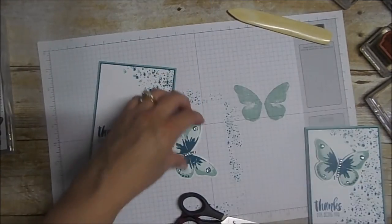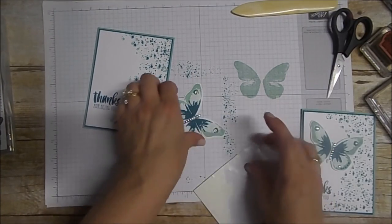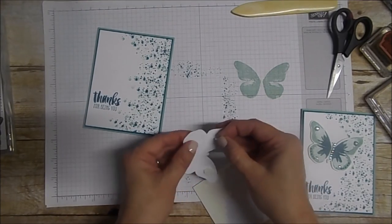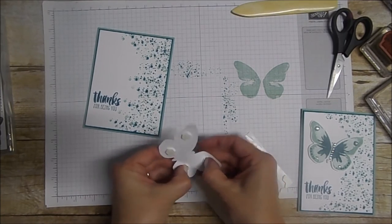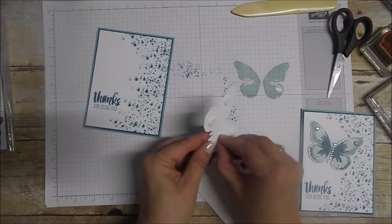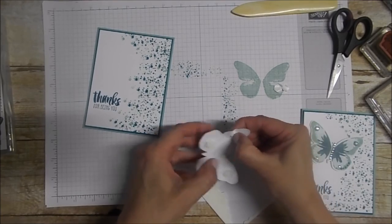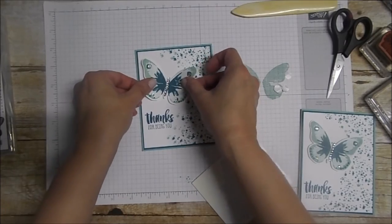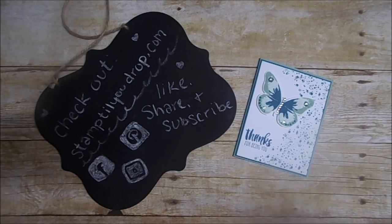Now take my dimensionals, put some on the back of the butterfly, peel that off, and put it right on the card. And there you go — quick and easy!